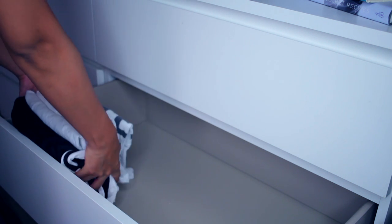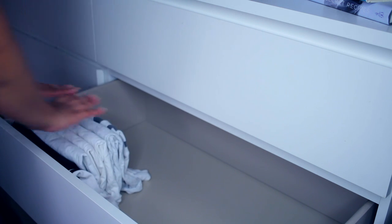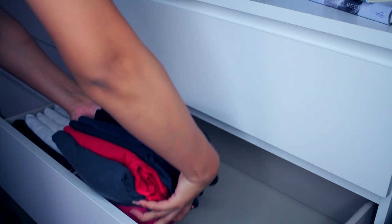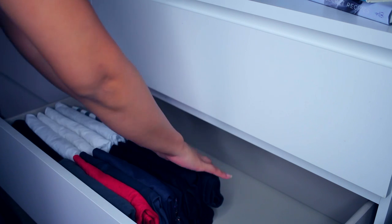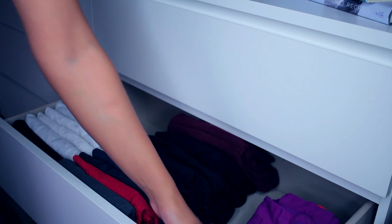So instead of stacking them from the bottom up, you're going to stack them sideways all the way to the back — if that makes sense — and as you will notice, you have a lot more room to put more things inside your drawer.